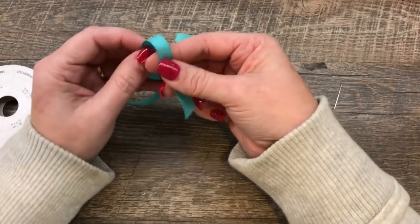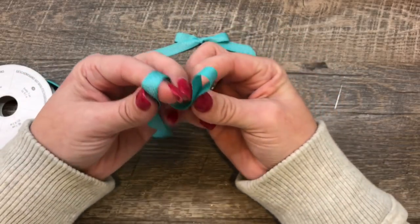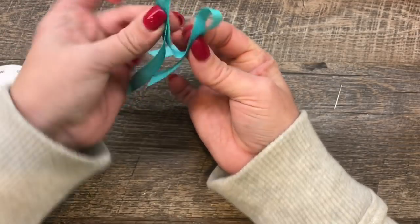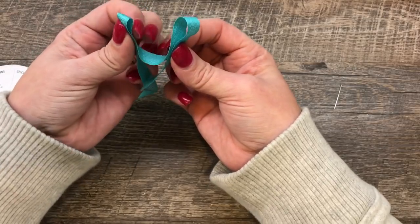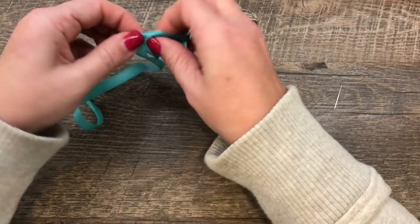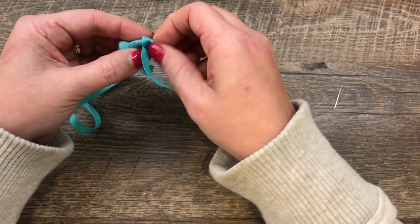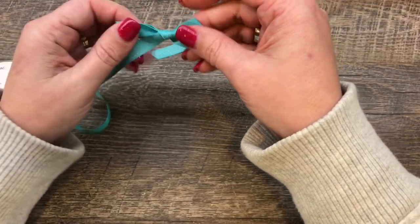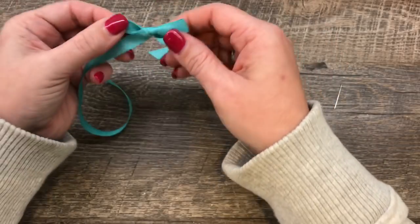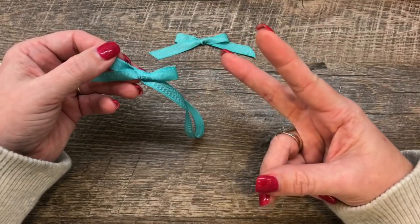The next way is fairly similar. I'm going to start with one loop and then make one more loop — it's all flat, no twists or turns to the ribbon yet. Then I'm going to wrap the loops around like you would to create a bow, pull that through, and then flip it around. When you do it this way, you have a good looking bow on either side. This is the two-loop method; the previous one was the one-loop method.